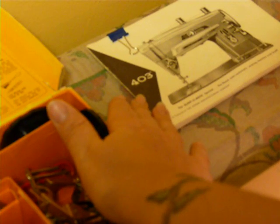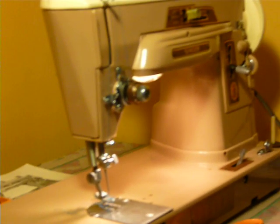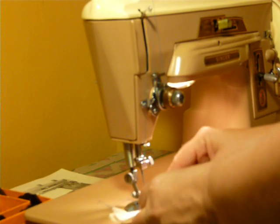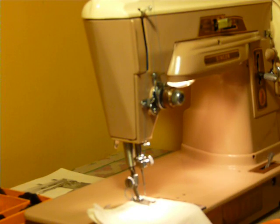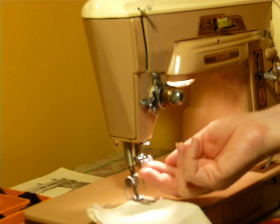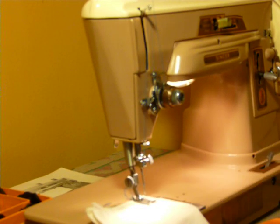It also includes the instruction manual in decent shape — the staples are gone, but it's all there — and it is fully serviced and ready to go. This is twin needle capable. All of the patterns can be sewn with a twin needle, meaning that you don't have to buy a special needle; you can put two needles in side by side. Very neat feature of the slant-o-matics.